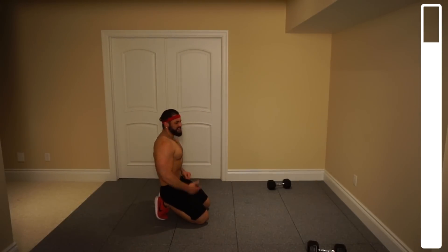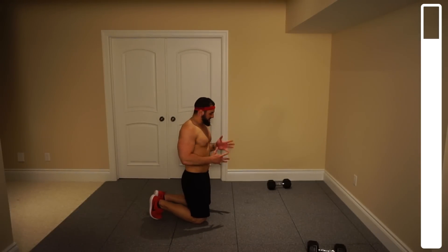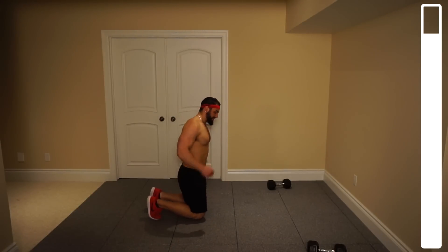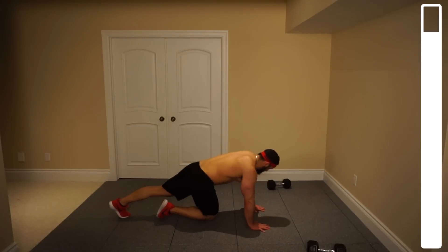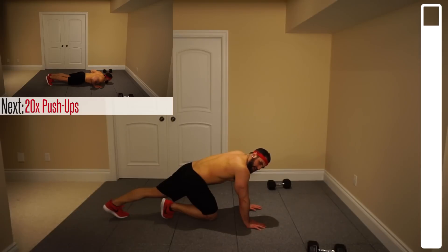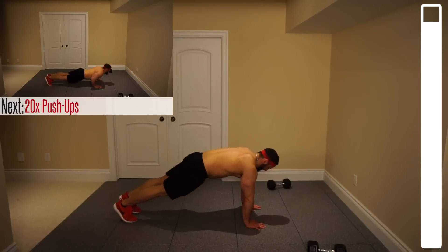Final exercise — we're going into the classic push-up. Now, your chest is going to be pretty tired here, so you might need to split this up into chunks of five or seven reps, whatever you can do. Try and get the 20 reps done as fast as possible. I personally am going to try and get it all done in one set. Last exercise: 20 repetitions. Hands shoulder-width apart, chest touching the ground and coming all the way up. Ready, and go.